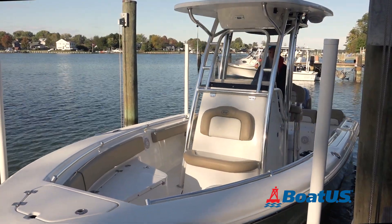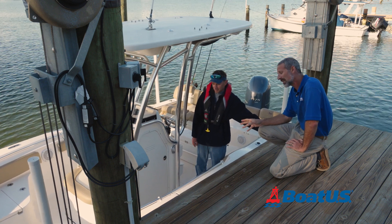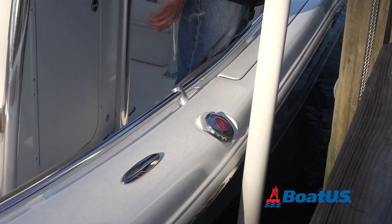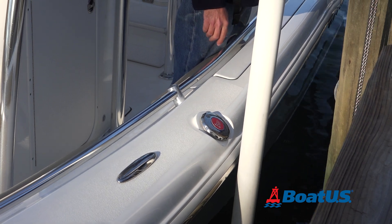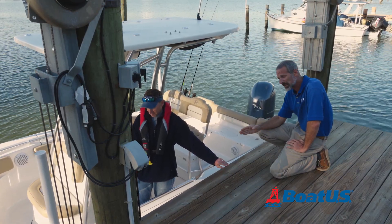Step number three is knowing exactly where your boat belongs on the lift. Vadim always lines up the gas cap with that white guide bunk, so he knows that when the gas cap and the white pole are lined up, he's good to go.